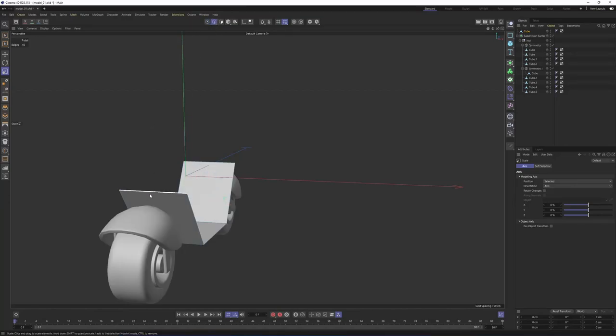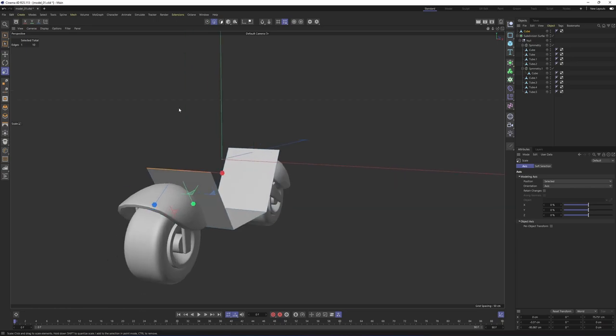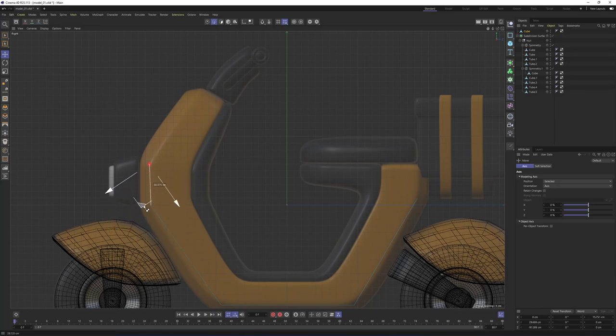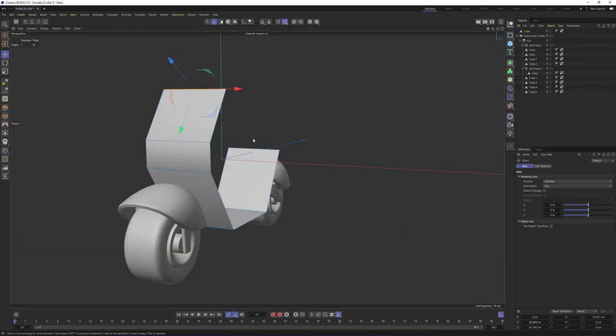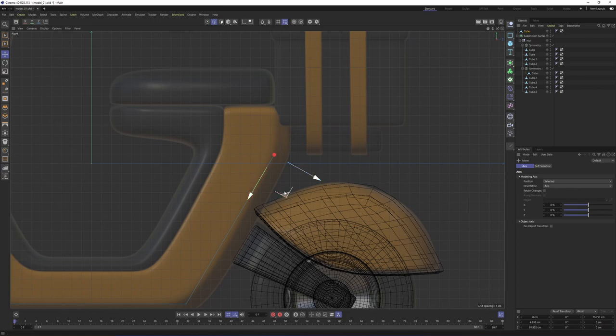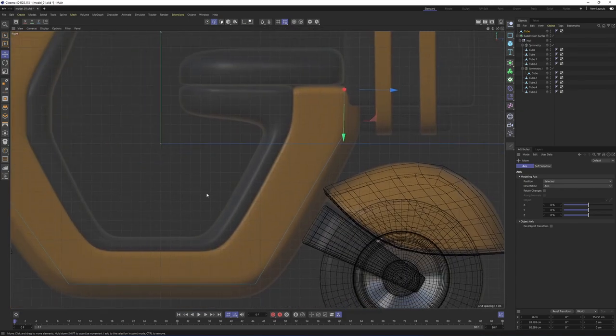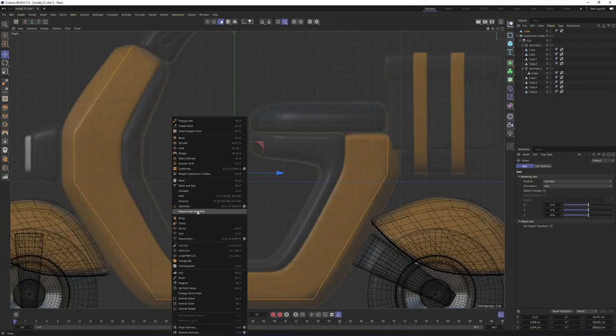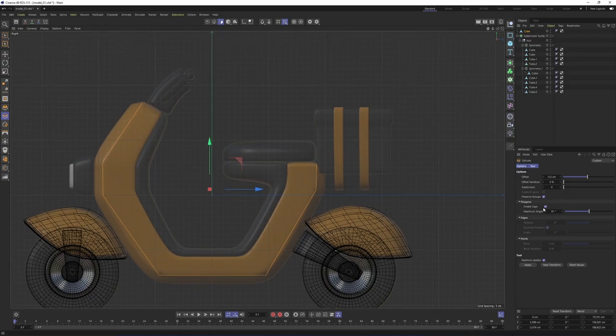Now I will switch to edge mode, select that edge, and change my mode to move so that I can press Ctrl and move these edges here. Then I'm going to do that one more time and the same here. Select that edge, go to the right view, press Ctrl and click on that triangle, and move it up. Now all we need to do is extrude these polygons. Switch to polygon mode, select them all with Ctrl+A, right-click, select Extrude. Create Caps option is on — extrude them.